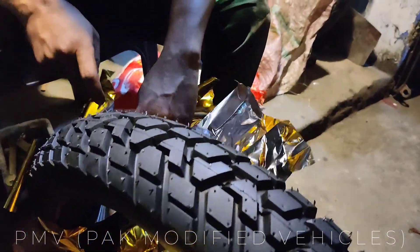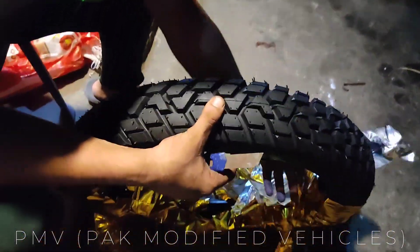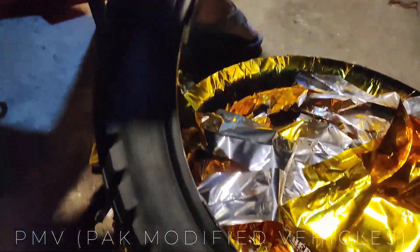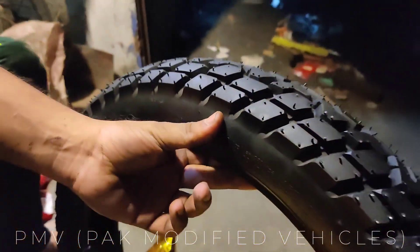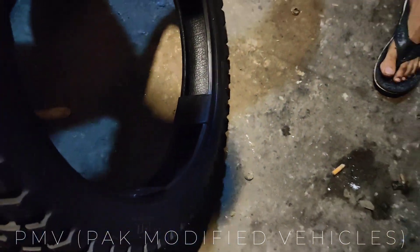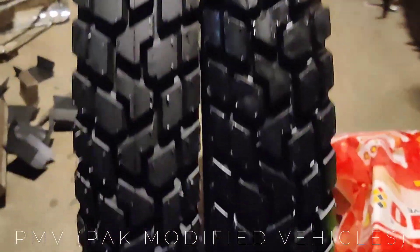Don't forget to subscribe to our channel. This is the PT 888 Panther 3.50-18 tire. This is an off-road and aggressive look tire — a pair of PT 888 3.50-18. You will see the tires on the bike when the video is posted, and you will see which tires are going to be launched.